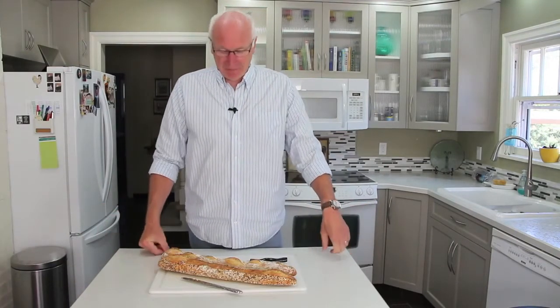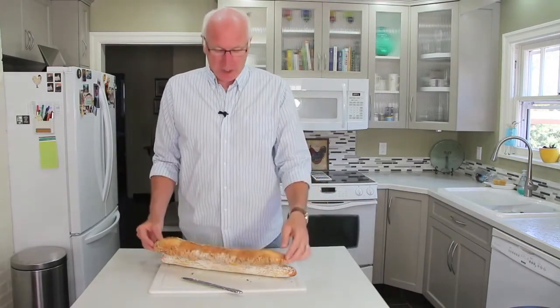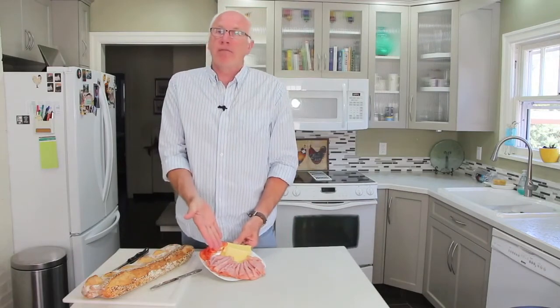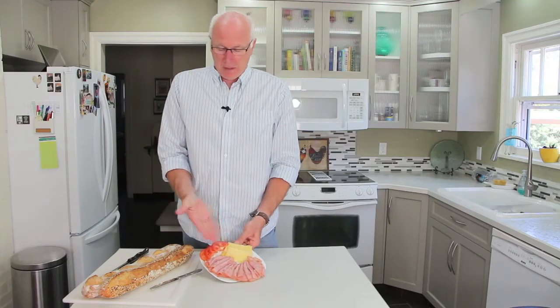Jambon crudités, that would be one example. Let me show you what I'm talking about. What's a jambon crudités consist of? First, a baguette — not usually this long, but this will work. Jambon, ham, fromage — in this case, gruyere — tomatoes, some lettuce, a little bit of mustard, some mayo. This doesn't sound like much, but it's fantastic.